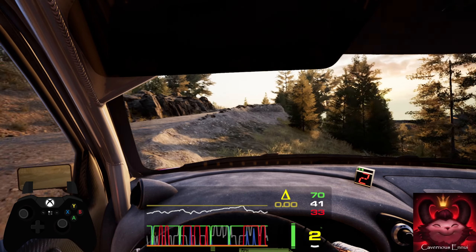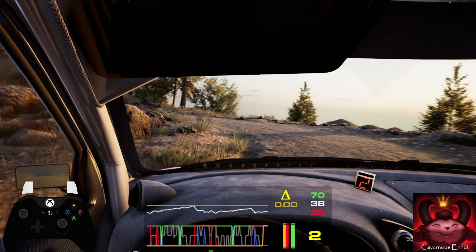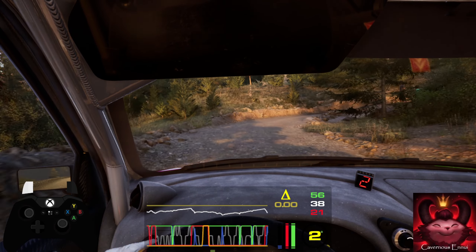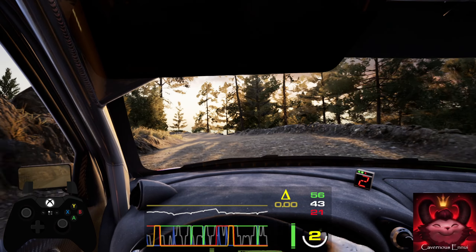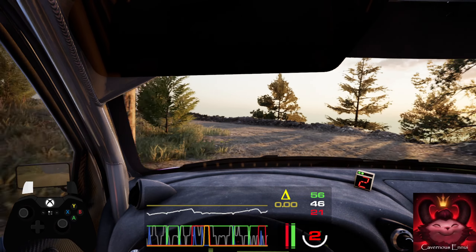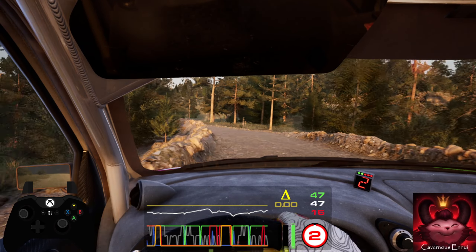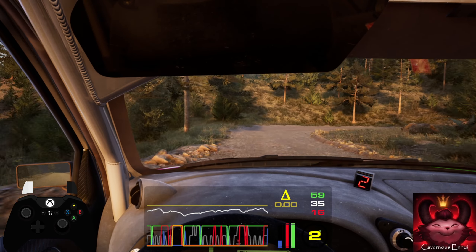50, hairpin right, don't cut. 40, blade 1 right, and 4 left, tightens, into 3 right, short. 40, open hairpin right. 30, 1 left, tightens, into 3 right, short, 40, open hairpin right, 30, 1 left.